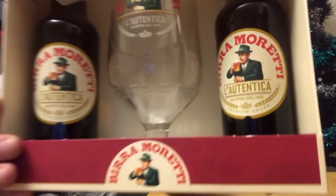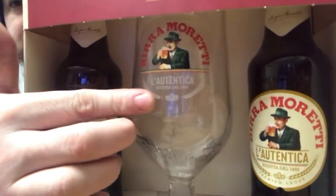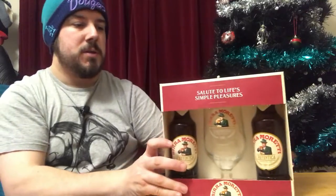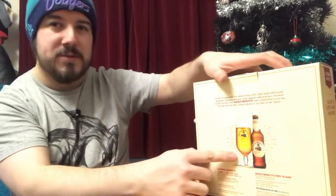So today I'm looking forward to this because I've tried this beer a long time ago, and I always hear good things about it. It looks quite decent — you've got a Birra Moretti there, hopefully I've said that right. The glass looks quite good, it's got kind of indented bits, and this was about seven odd quid with a club card price.